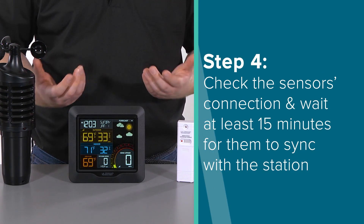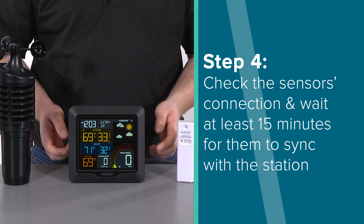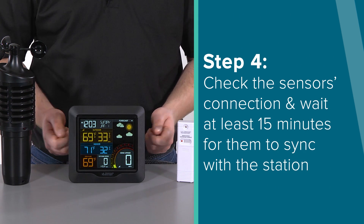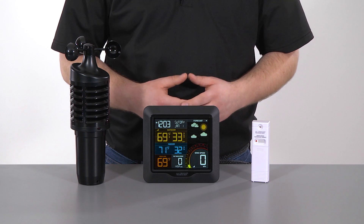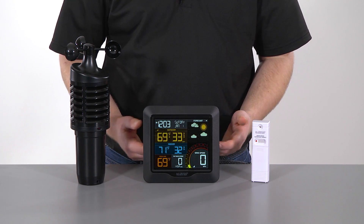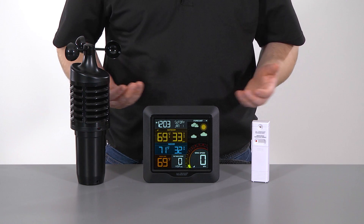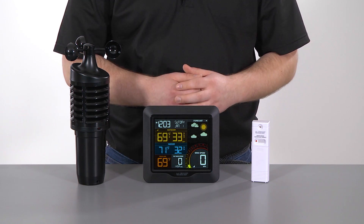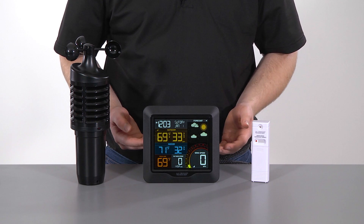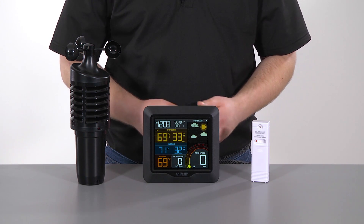Step 4. Check your outdoor sensor's connection. The outdoor temperature, humidity, and wind information should show up within the first 3 minutes — this means the dashes will turn into numbers on screen. After which, we recommend keeping the sensors within 5 to 10 feet from the station for at least 15 minutes before moving them to their outside locations. This helps the station and sensors sync properly and ensures a strong connection.